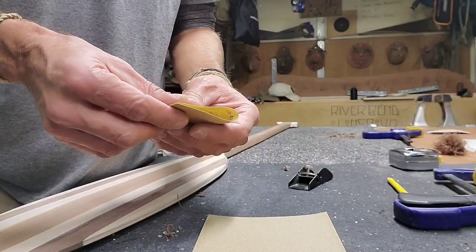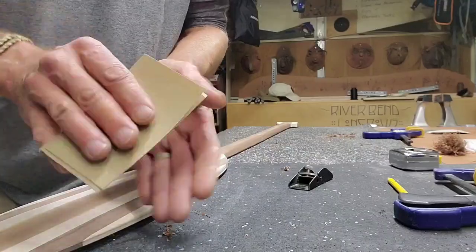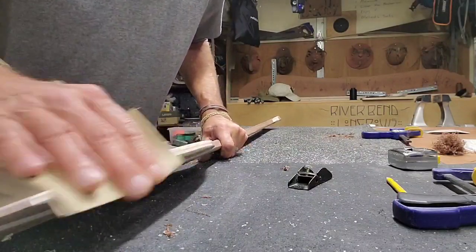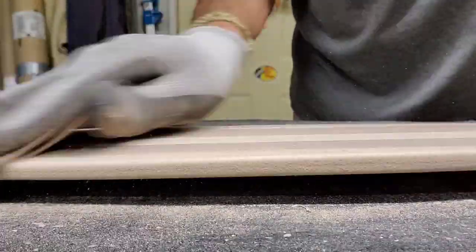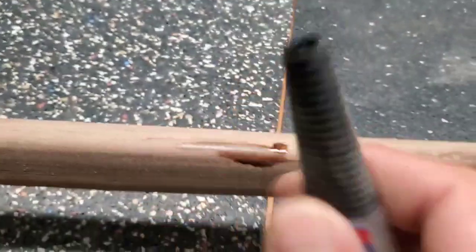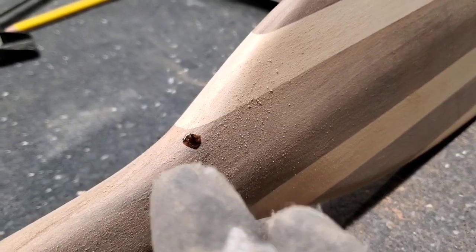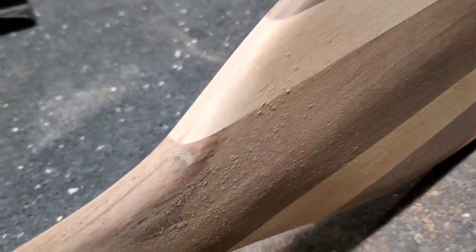I'm going to use some 180 paper. I like to fold quarter sheets in half, then slip them inside each other — it kind of holds on to each other and you've got four fresh sides to work with; a lot easier to hold on to. Going over it before the 220 sanding, I found some little pinhole knots. I'm just going to fill them with super glue — once I do my finished sanding those will be flush and strong. Just put a little dab in there and sand into it and it'll fill that hole.